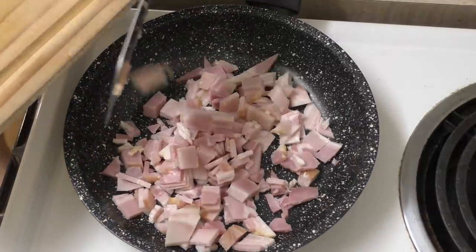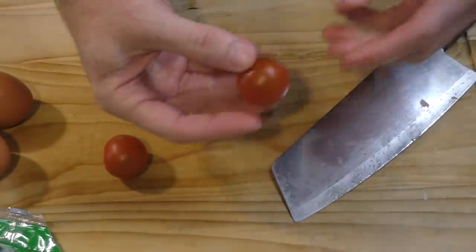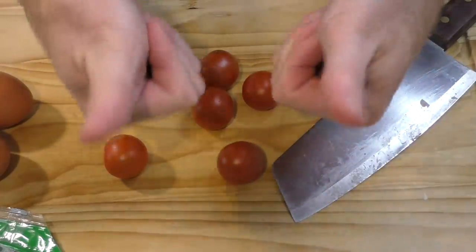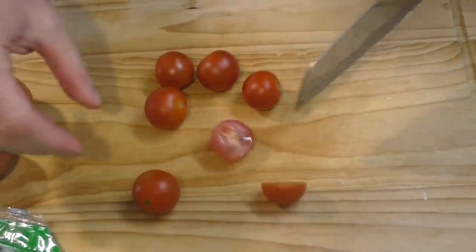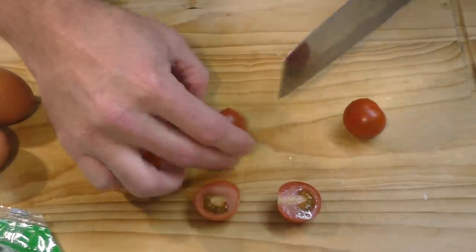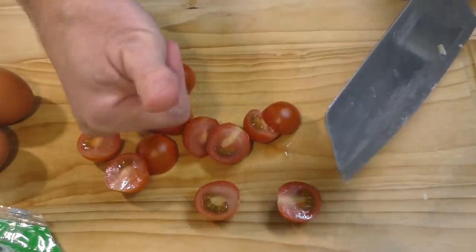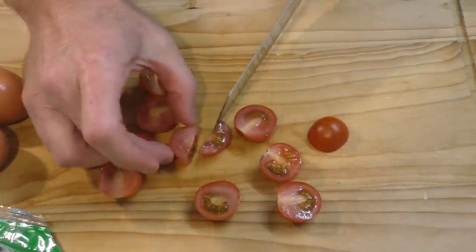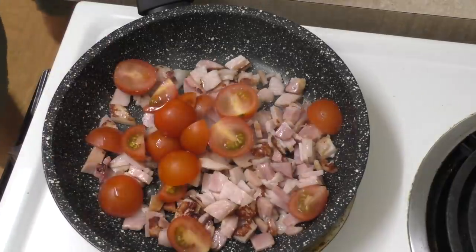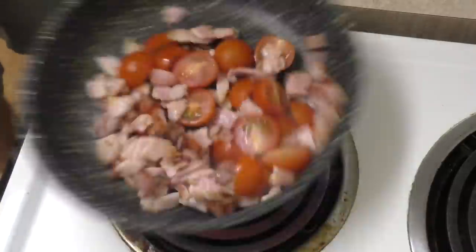You also need some tomatoes for this. I'm using cherry tomatoes because I reckon they taste really good — they're a little bit sweeter than normal tomatoes, and I think that sweetness will give this meal a real touch of class and extra flavor. I'll cut those in half or into bits and add the tomatoes in with the bacon to get that cooking.